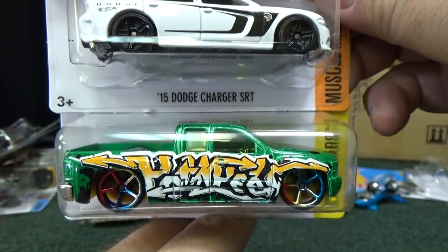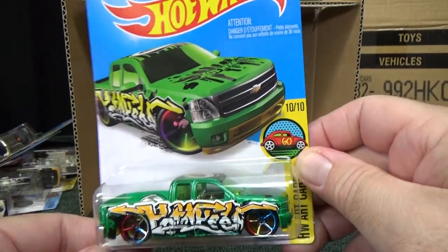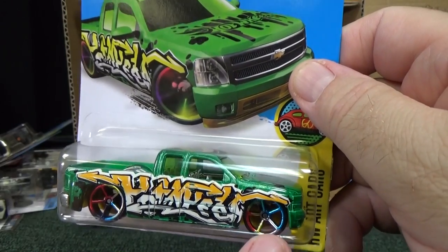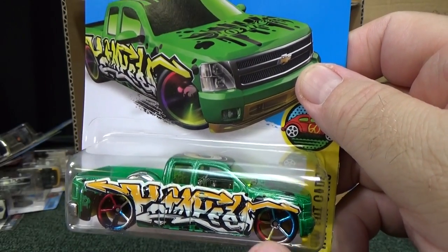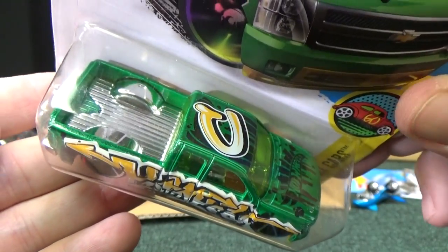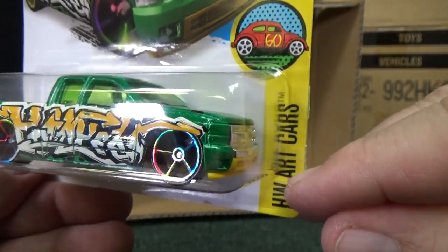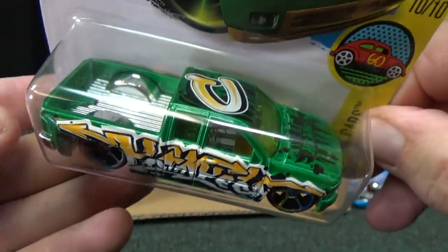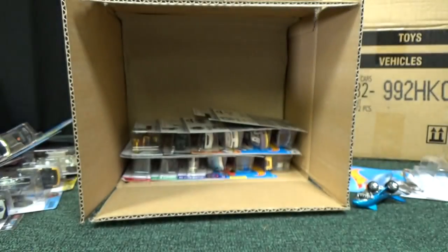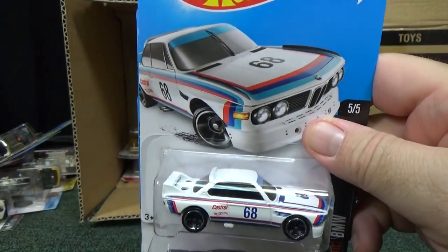The 2015 Dodge Charger SRT — and guess what, another art car. I notice these art cars might all have rainbow-colored wheels. This one has the letter C, and we already have H, W, A, T, and C. Very cool for those who want to collect all the letters to spell out HW ART CARS.